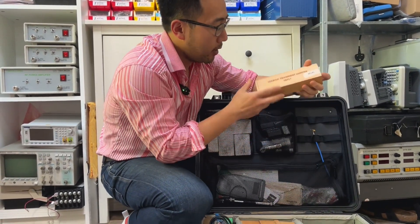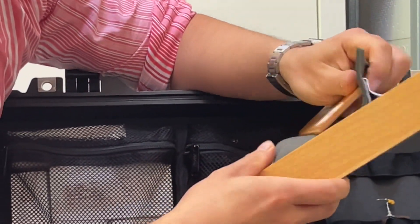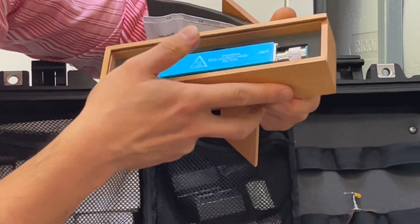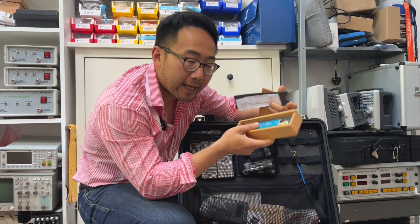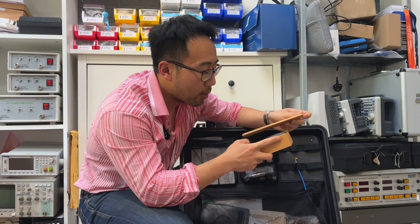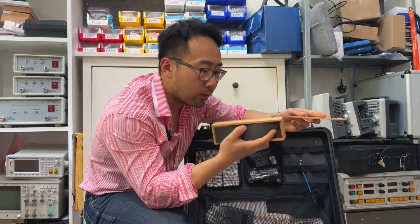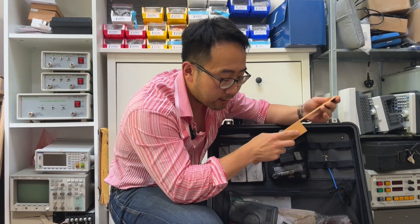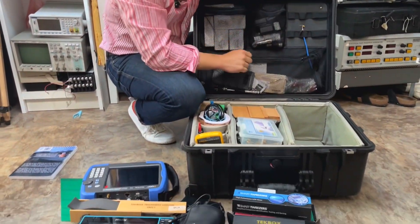Next is a TechBox transient limiter. Lots of people who watch our videos know about this device — quite good quality, handy device that I use to protect my spectrum analyzer's RF input. A friend of mine recently blew up his RF input when measuring some motor drive performance. So it's quite essential to put some protective devices at the front end of your spectrum analyzer. I always take this with me.